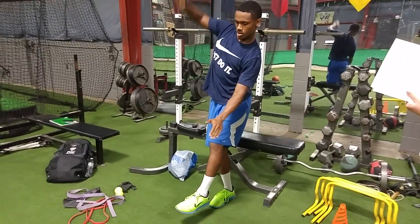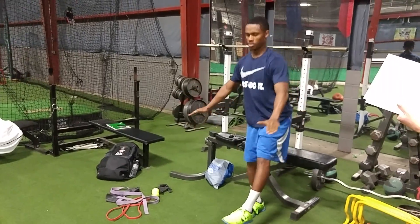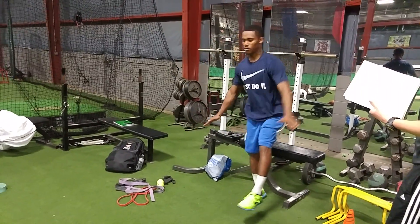Three big ones. Here we go. Yes. Nice. Great landing.